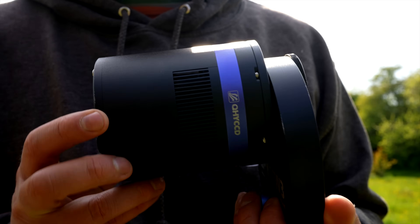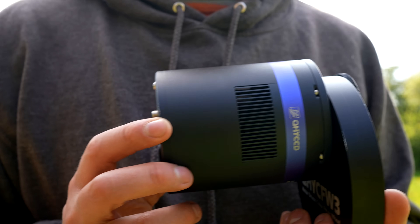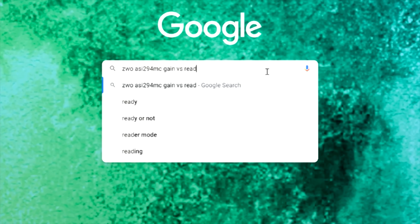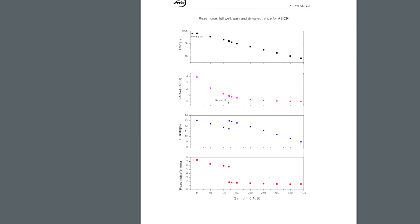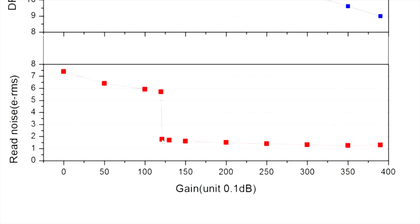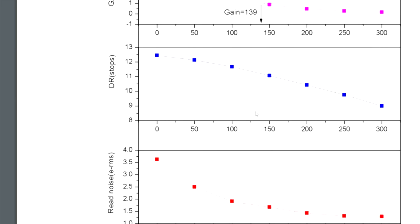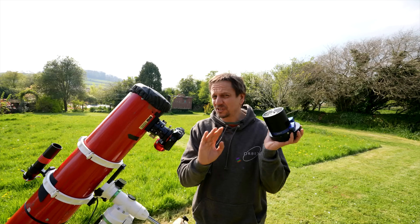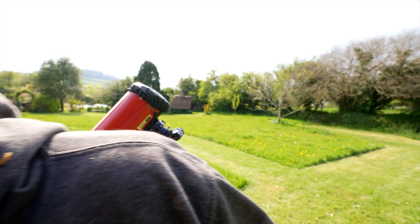ISO sorted. Just to be annoying, astro cameras use gain instead of ISO, but it's basically the same thing. Your astro camera manufacturer should have supplied a gain versus read noise graph — if they didn't, just Google it. You might see, if you're lucky, a big drop; if so, that is where your gain setting should be — it's 120 for this camera. If you don't have a big drop but more of a smooth curve, then try setting your gain to about a third of the maximum. I'm just going to tell you what to do — you won't go far wrong with these settings.